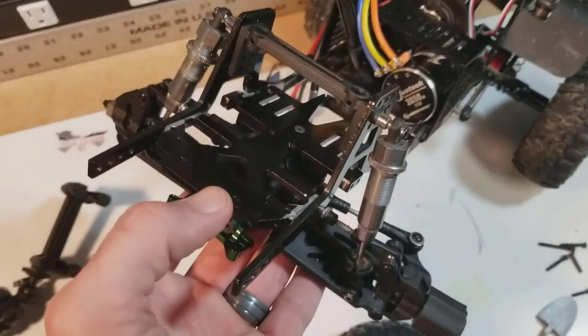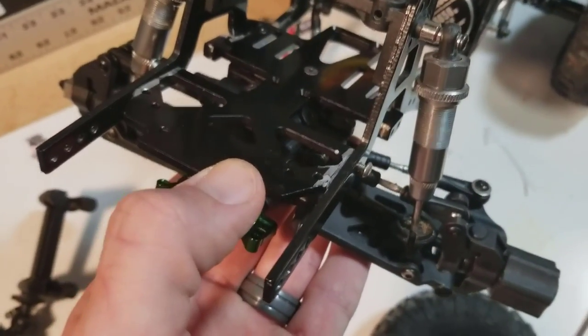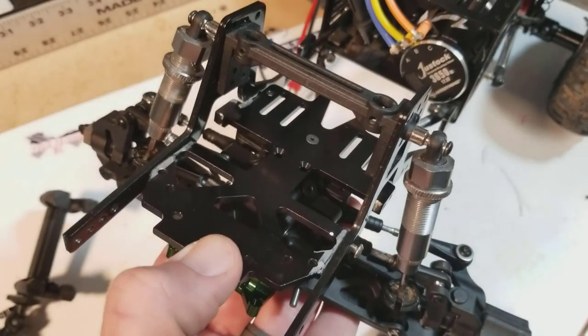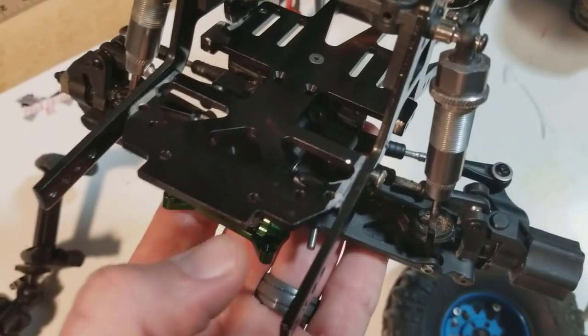What's up YouTube, a little update on the Red Cat. I was able to finish getting the GCM Twin Hammers front plate trimmed up, so it fits in between the rails now.